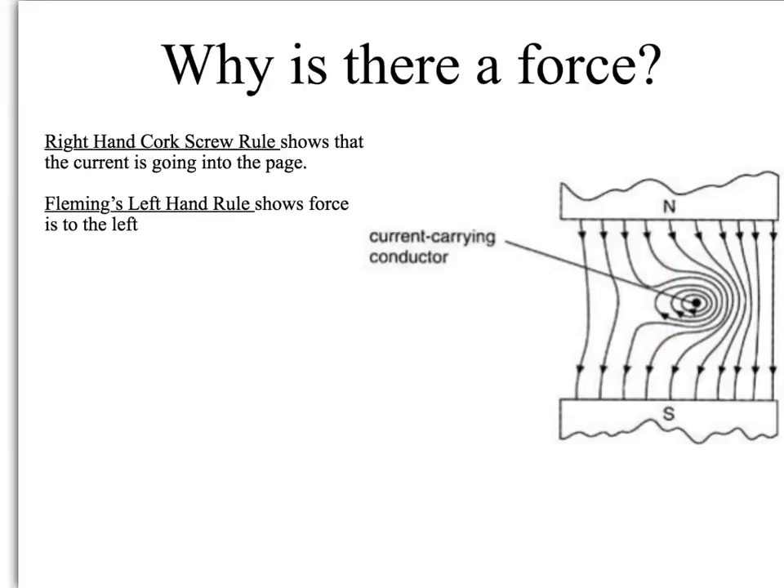Just the same way as with an aircraft — where there's a force from high pressure to lower pressure — there's a force from low density to high density, so the force will go from right to left. We can check that using our laws. Using the right-hand corkscrew rule, you would be pointing your thumb into the diagram, so the current is flowing into the diagram. Using Fleming's left-hand rule, the field is going from north to south so from top to bottom, so your first finger points downwards, your second finger points into the page, and your thumb should be pointing to the left — which matches up nicely.